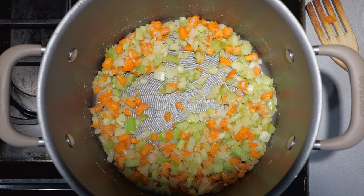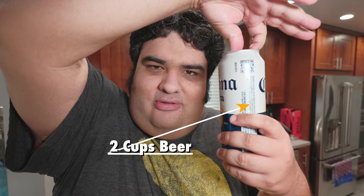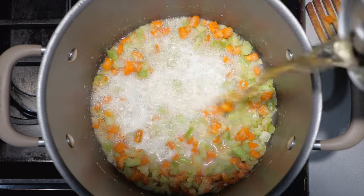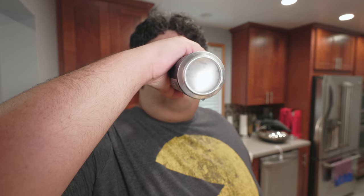Let's turn the heat down to low and deglaze with two cups of beer. Follow that up with three cups of chicken stock.